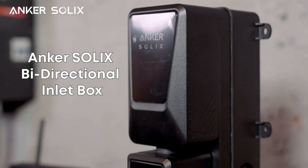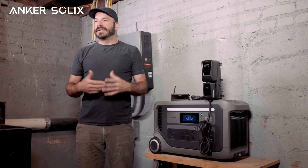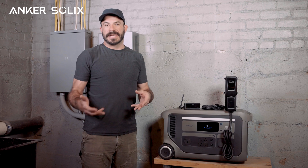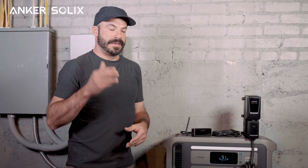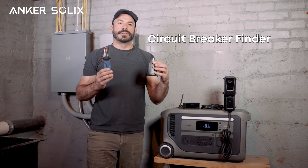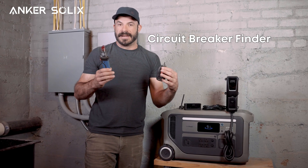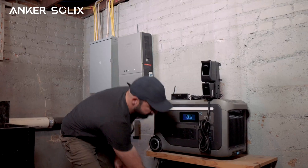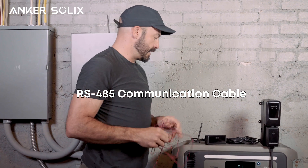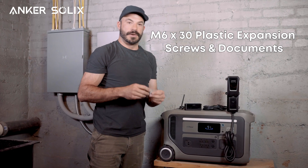Next, we have the bi-directional inlet box. This is what we'll be installing for connecting to the F3000. You can either do that by installing a new circuit just for that or installing it in place of an existing outlet. If you're going to be installing it where there's an existing outlet, Anker includes a tool for locating the circuit breaker associated with that outlet to take the guesswork out. Along with it, you'll get this included RS-485 cable for communicating between the smart meter and the bi-directional inlet box, along with some mounting screws for installing it to the wall.